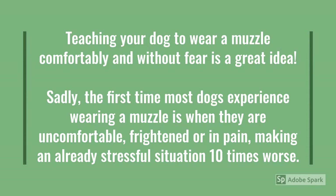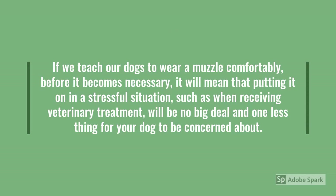Teaching your dog to wear a muzzle comfortably and without fear is a great idea. Sadly, the first time most dogs experience wearing a muzzle is when they're uncomfortable, frightened, or in pain, making an already stressful situation ten times worse. If we teach our dogs to wear a muzzle comfortably before it becomes necessary, it will mean that putting it on in a stressful situation, such as when receiving veterinary treatment, will be no big deal and one less thing for your dog to be concerned about.